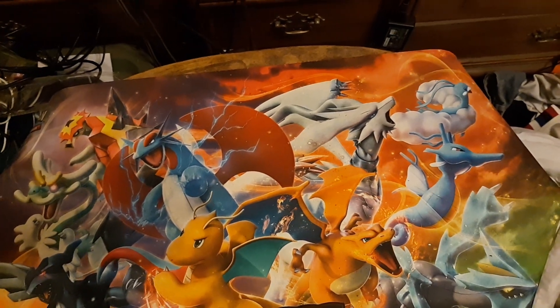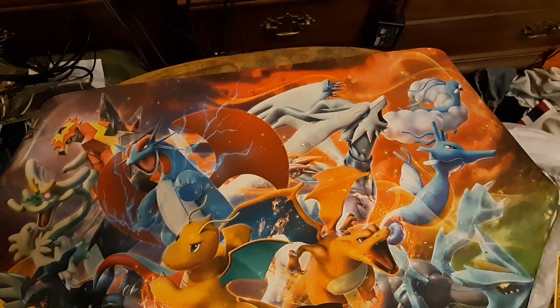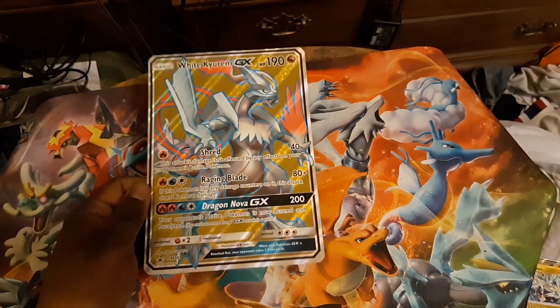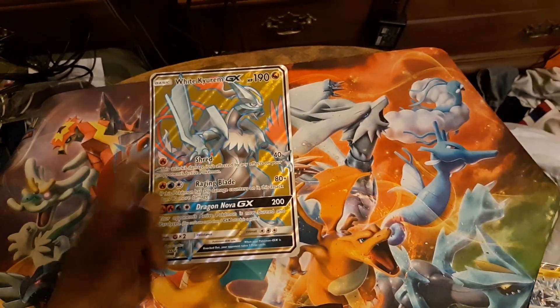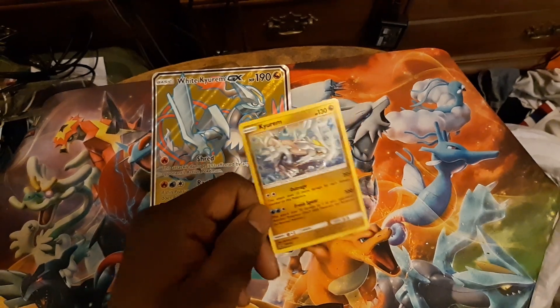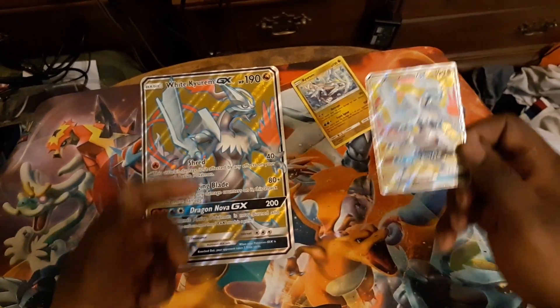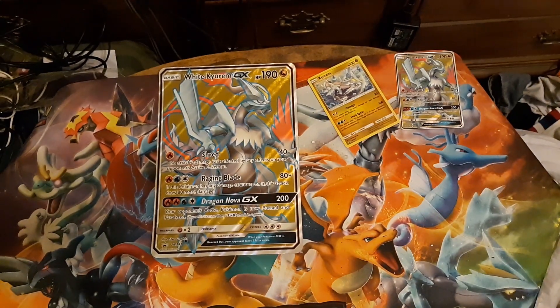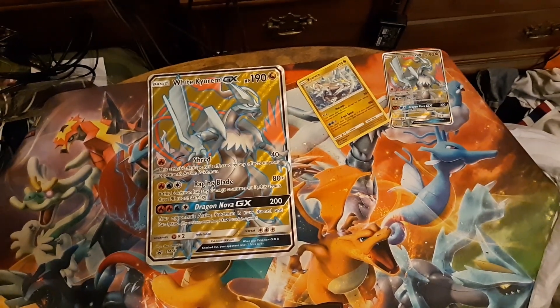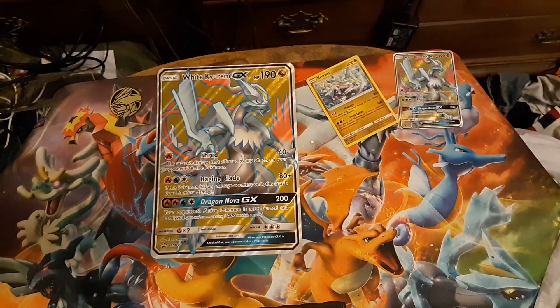This box is the alternate to the Salamence Box, which I also have a video ready for. Here's the Jumbo card — a Jumbo Full Art — and here is the Holo Promo of the Kyurem GX Box and the Full Art mini. Alongside that we get a little coin — a Kyurem coin. This is also my first video recording with this new camera.